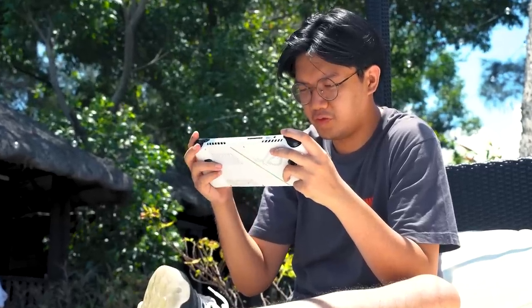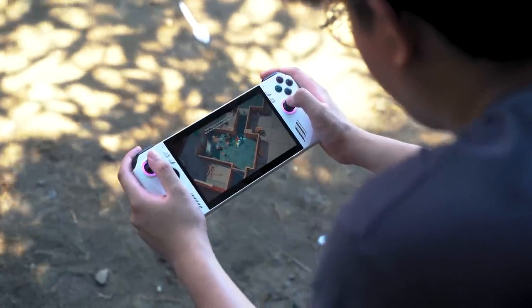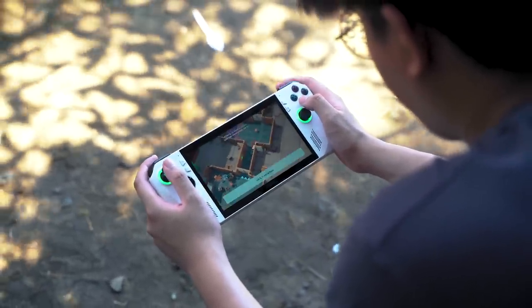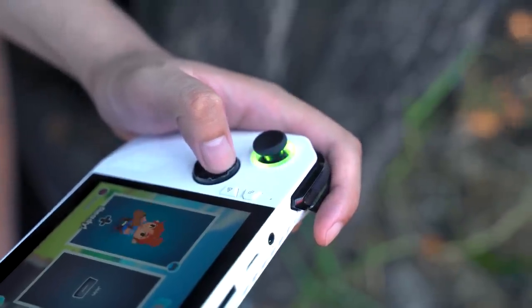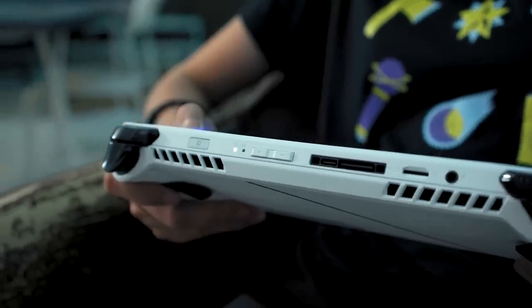In fact, we recently took this very ROG Ally with us on a beach trip and it was easy to use despite the harsh sun — whether you're playing, watching videos, or just surfing the net. The speakers on this thing are also pretty great, but there's also a headphone jack if you want a more immersive audio experience.